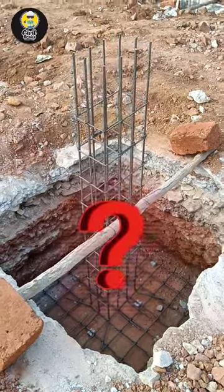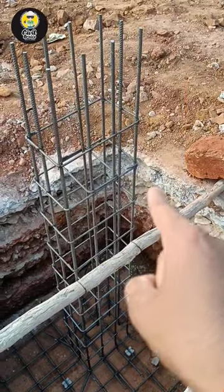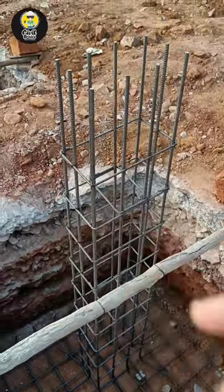My dear students, I always get a question from my students: regarding the lateral tie of the stirrup — it's a column, so I should call it a lateral tie — whether it has to be bent at 135 degrees at the hook, or whether it has to be bent at 90 degrees.